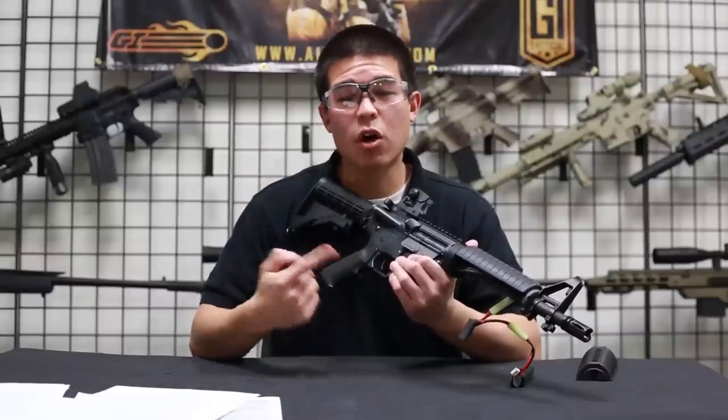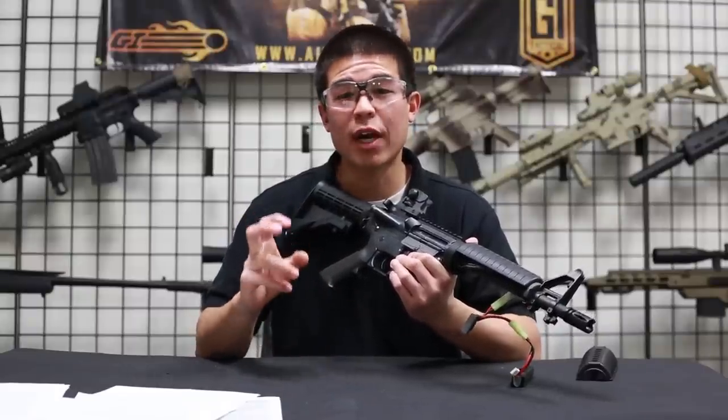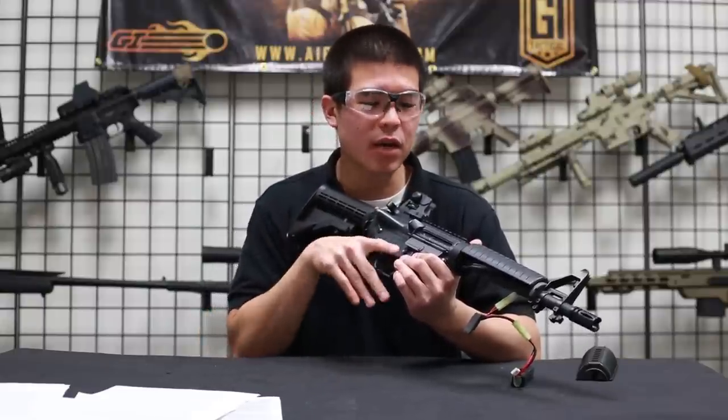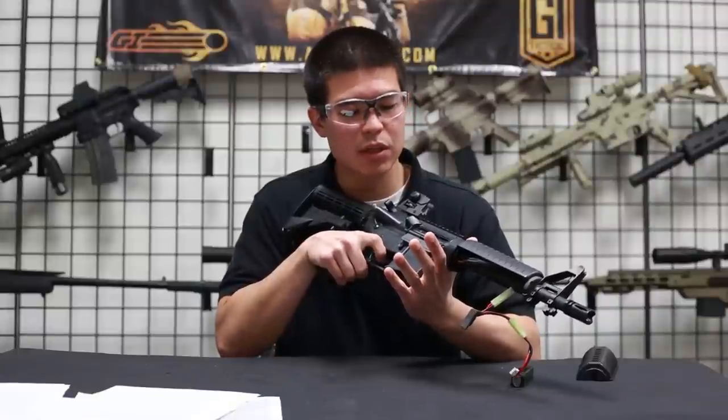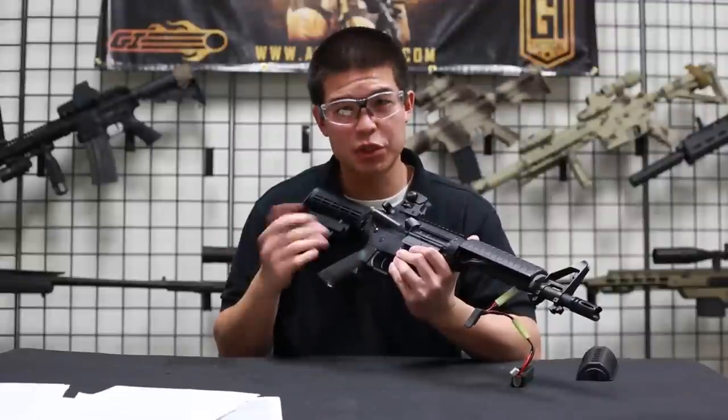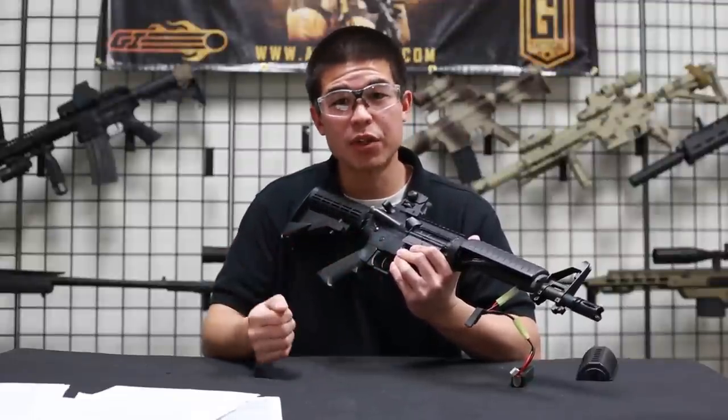Alright guys, so now we have changed our burst wizard to have a 10-round magazine with a 4-second delay. I'm going to show you that right now on semi. Here's 10 rounds: 1, 2, 3, 4, 5, 6, 7, 8, 9, 10. Now we have a 4-second delay which is simulating the magazine reload. After that 4-second delay — which should be about now — we can then shoot again.